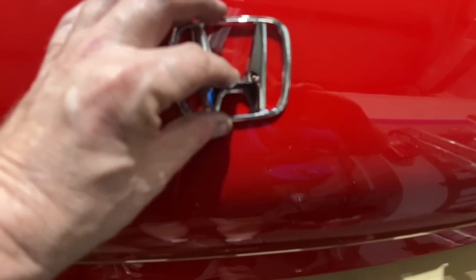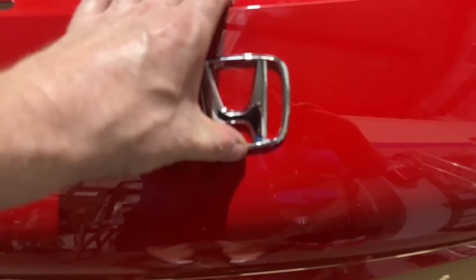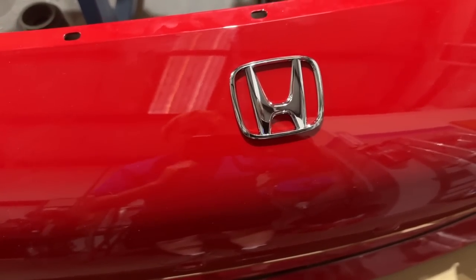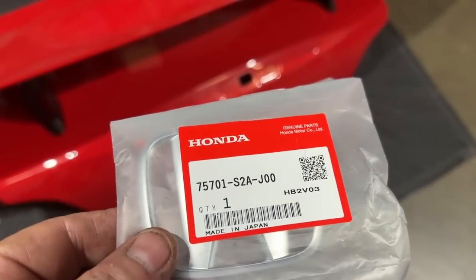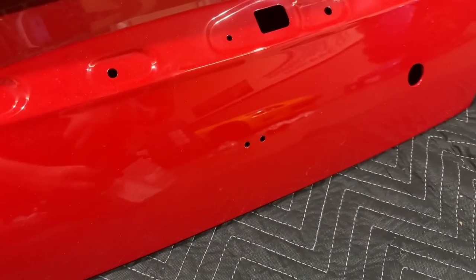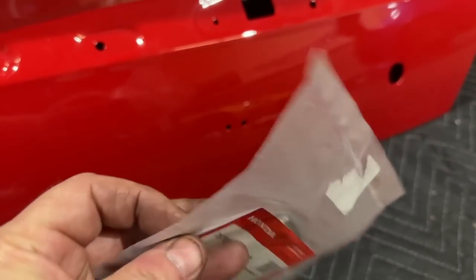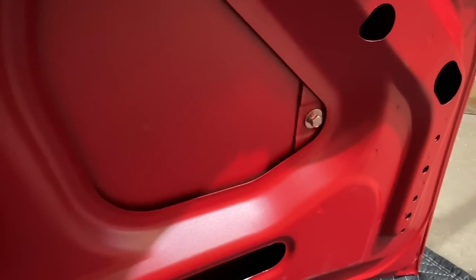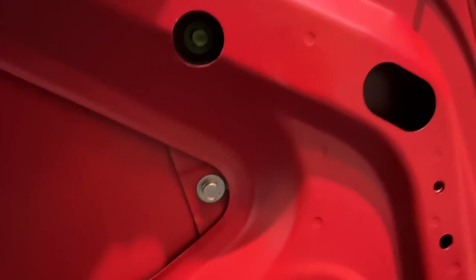I'll push this down and then attach it from the back side. This car really could use a good buff and polish and maybe some ceramic. Here's the part number for the back H — it has a different shape, almost flat, but the bumper has a curve to it. It comes with double-sided tape as well as the clips. When it's all the way through the trunk, that's where it actually attaches — you can see there are three points where the wing attaches.